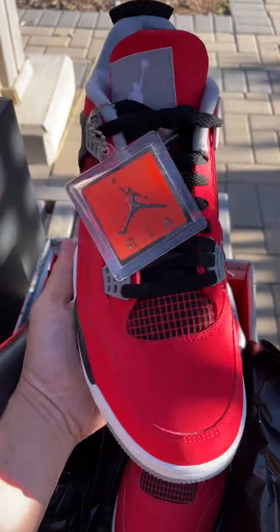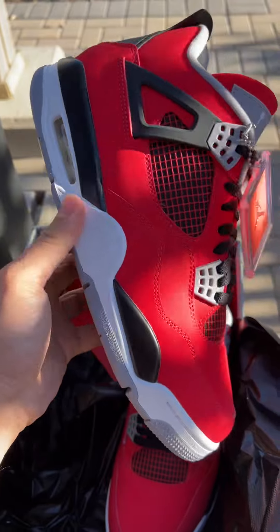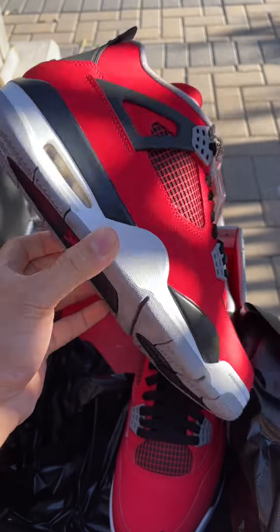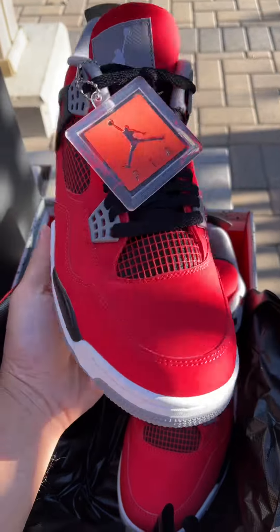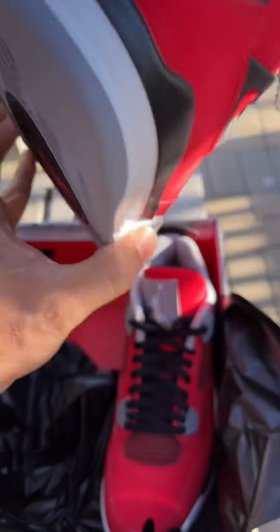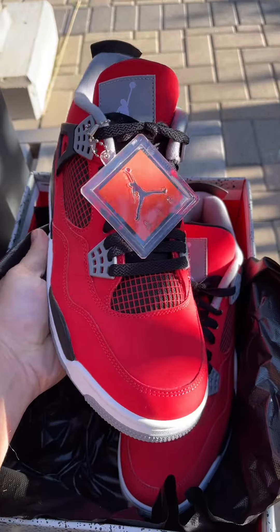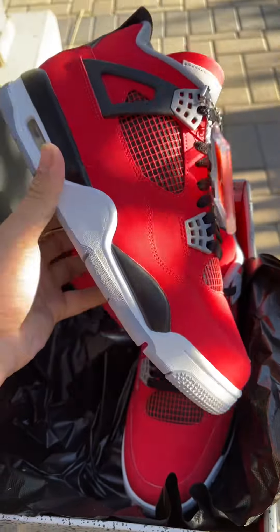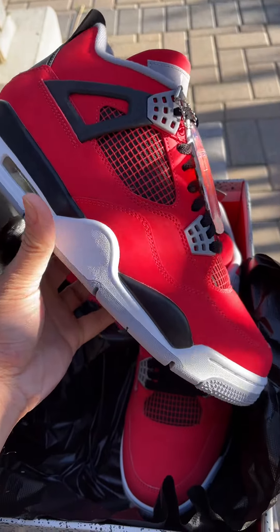Everything looks good — this is what you're gonna get 100%. If you want a Jordan 4 Toro, get it now and try it. This shoe is my personal use, so I'm just sharing with you guys — if you want to legit check your pair, you know, use this video.